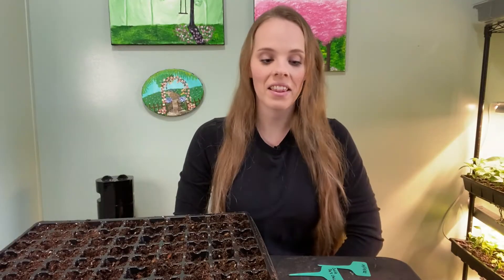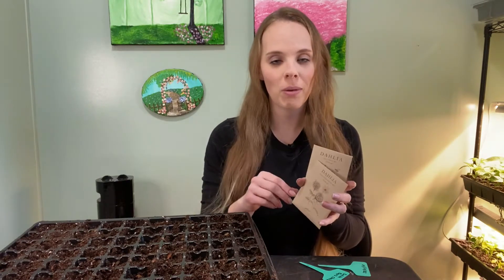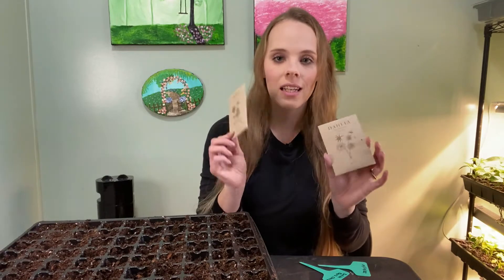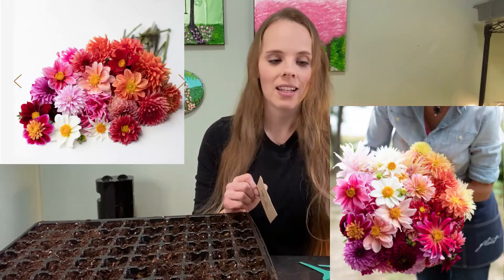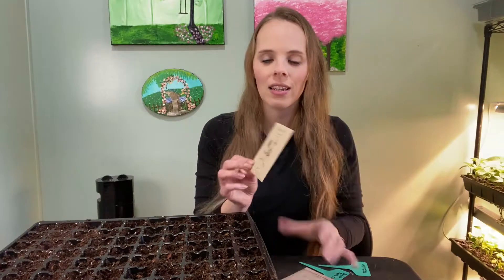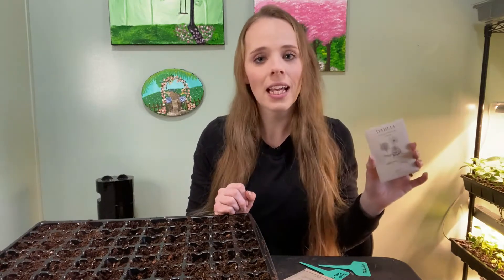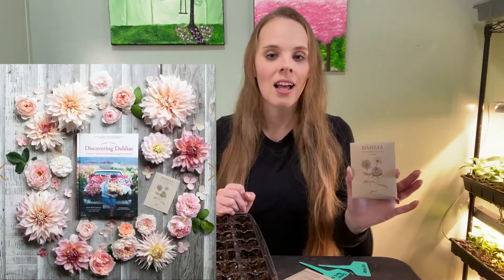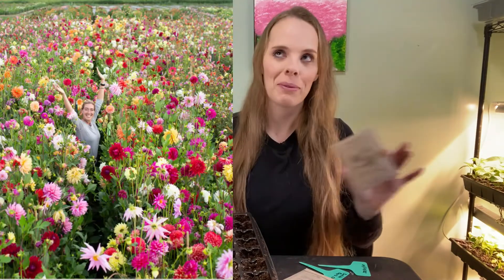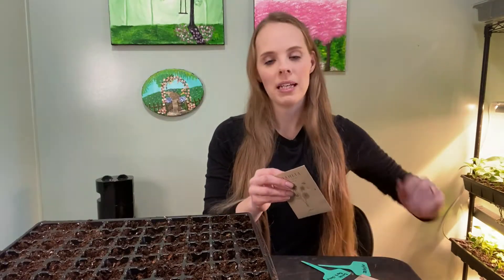Hi guys, it is the next day and I'm going to begin with planting my dahlia seeds. I got both of these from Floret Flower Farm — I'll link them in the description box below. I have two different dahlia seed mixes: the first one is Bee's Choice Dahlias, and then the Discovering Dahlias mix, which I actually got when I ordered the latest book Discovering Dahlias. I love all of her books, so super excited for these.